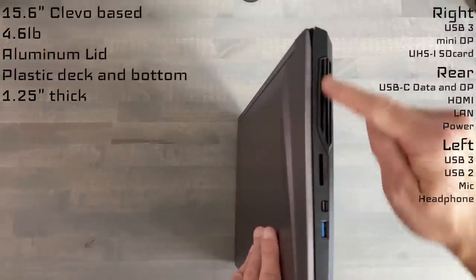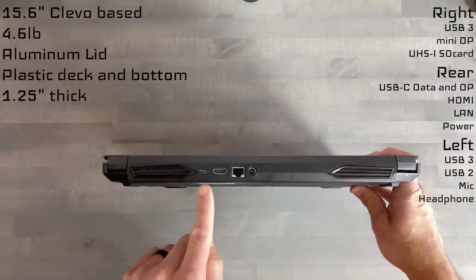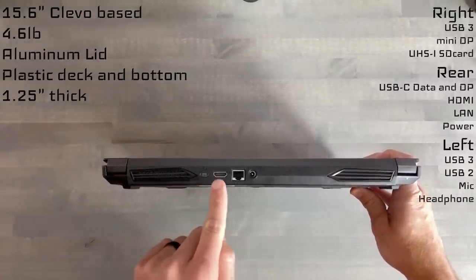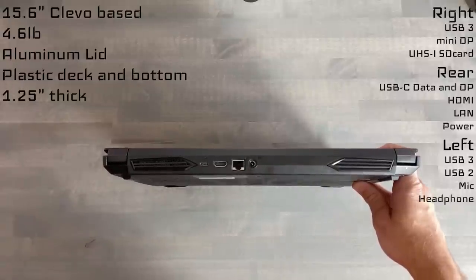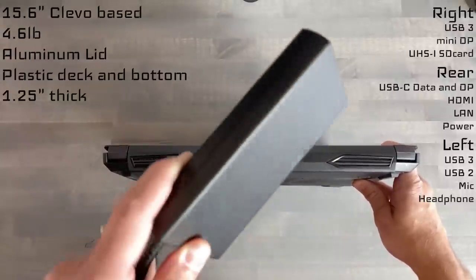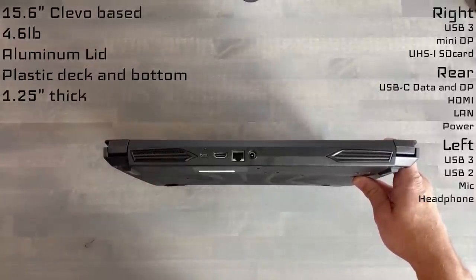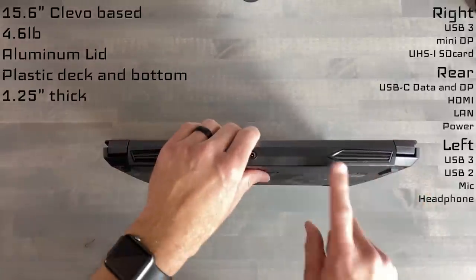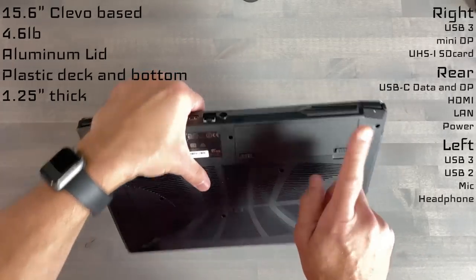We also have some exhaust over on the right-hand side. And on the rear, we have more exhaust, a USB-C that will do DisplayPort, an HDMI, local area network, and the barrel power plug. That barrel power port does support the included 180-watt power supply unit, which is pretty physically small in size. Now over here it would look like there would be some exhaust, but this is just for aesthetics — the battery is here, not real exhaust.